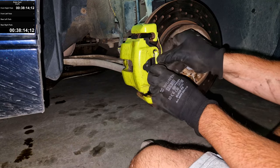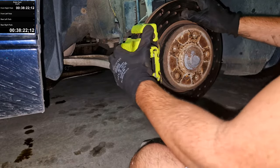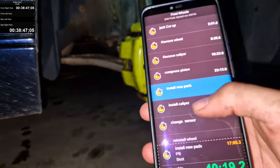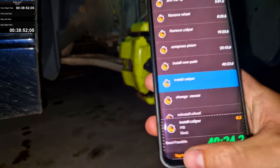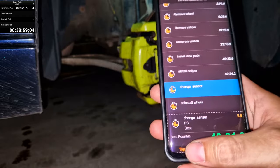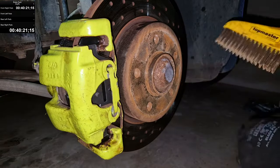I'm going to reuse my old one. I don't know how okay that is, but I can't really do anything about it. So, I made a mistake — install new pads, we did that quite a while ago. Install caliper, we just finished that. Essentially, install new pads is just one with install caliper. Change sensor — we don't have a sensor on this side, so reinstall wheel. We've got some cleaning to do before that.